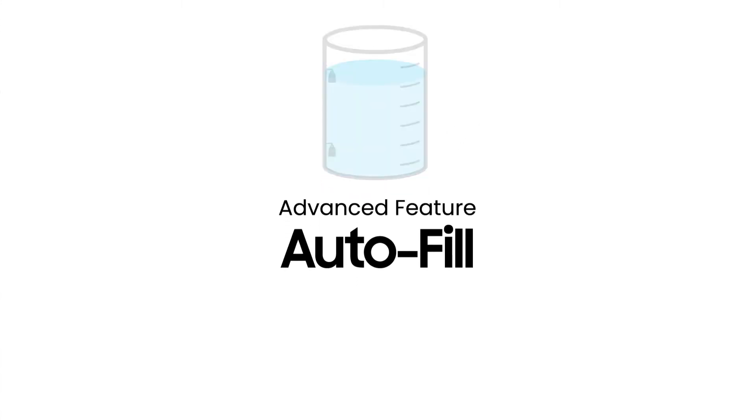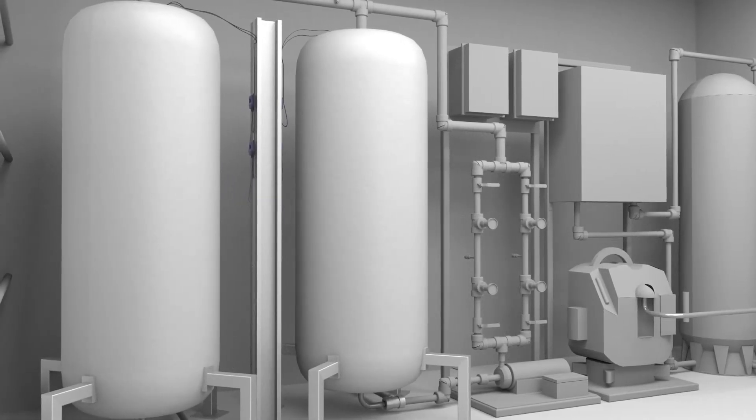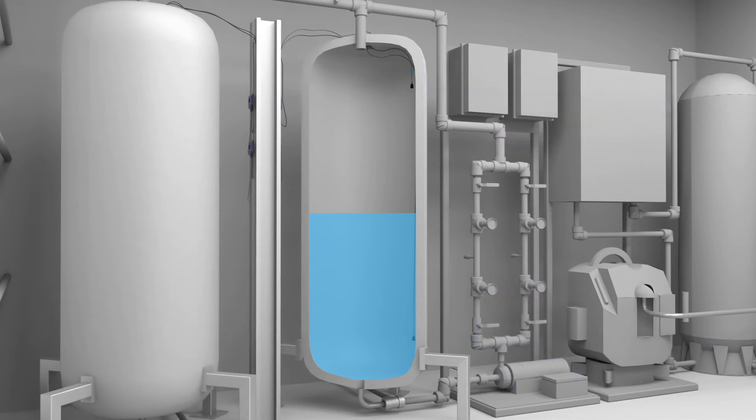The autofill function can refill a stock water tank automatically when the tank is low. It works with two water detectors installed in your nutrient tank — one at the bottom and one at the top. When the nutrient liquid level drops below the bottom sensor, the AquaX Pro will activate a solenoid or pump and the tank will fill back up to the top liquid sensor, ensuring your tank is never empty.